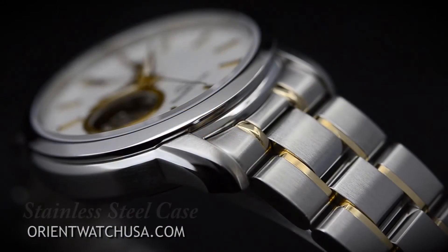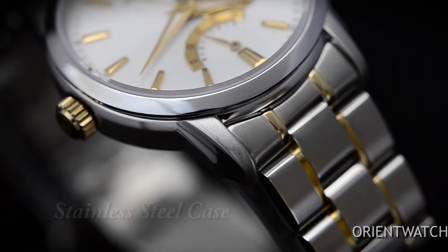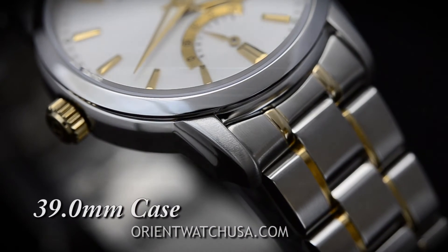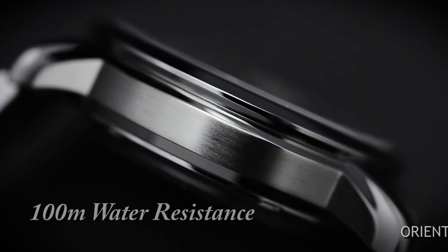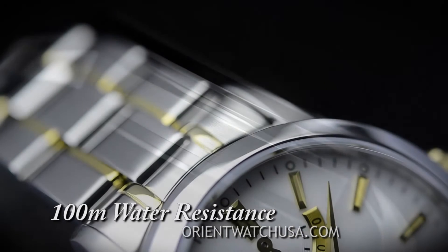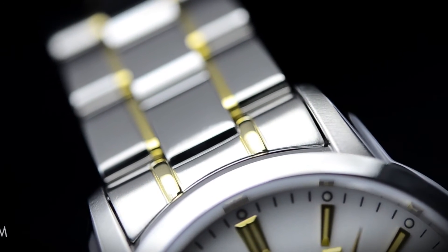Now let's take a look at the casing components of this watch. The diameter is 39 millimeters and the thickness is approximately 12 millimeters. What that really means is that it has a classic retro size. So if you like those old-school type watches, this 39 millimeter case is going to be absolutely gorgeous for you.